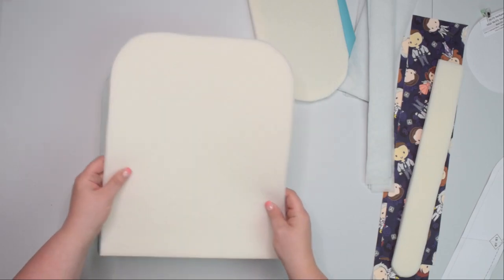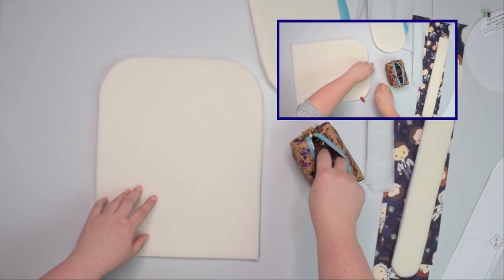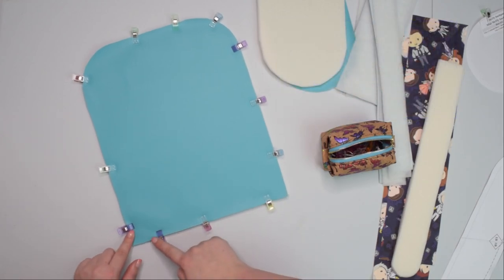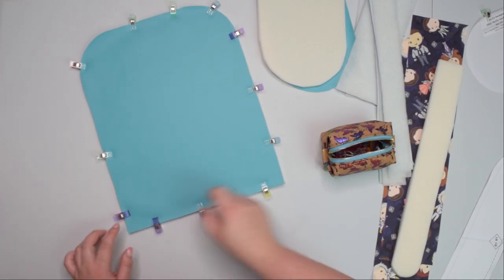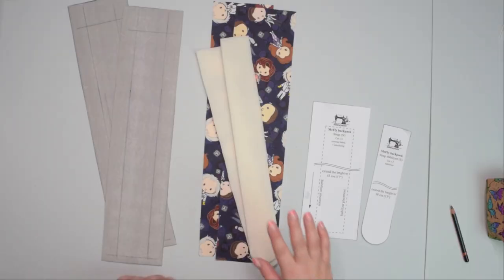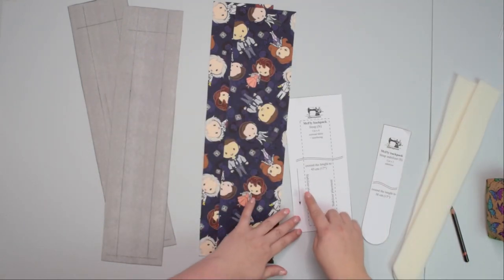For the back panel and base, place your stabilizer on the back of the fabric, line it up, and then using clips, clip it around all sides. Take this to the machine and using a two-millimeter seam allowance, baste the stabilizer around all sides. Repeat that on the base panel — it is best to use the longest stitch on your machine.